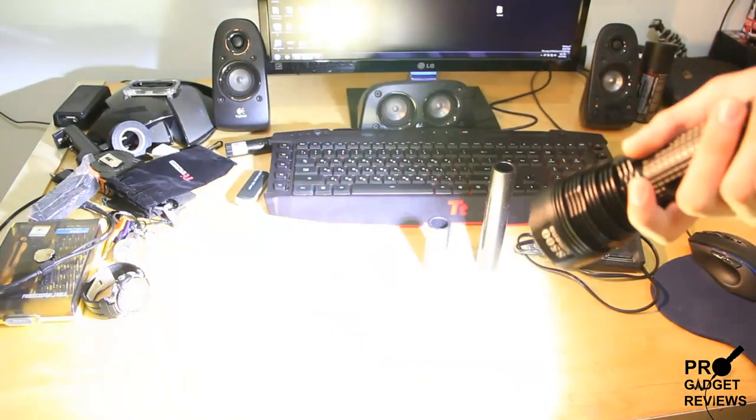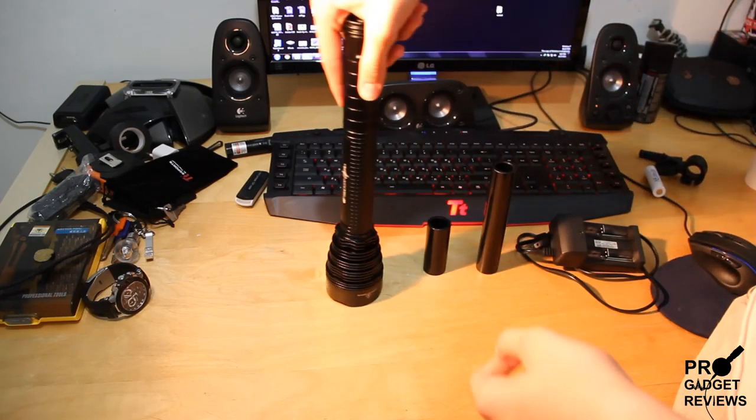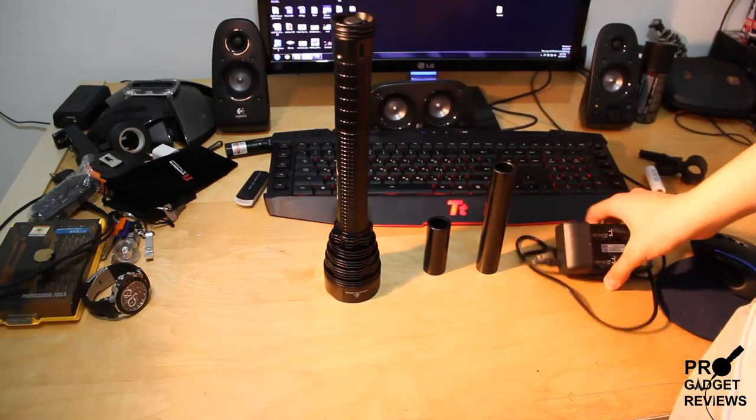This thing is insanely bright, as you can see. I'll be showing you a video outside at night in any minute. First I'm just going to show you what you get in the package.